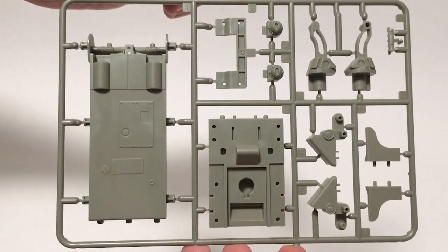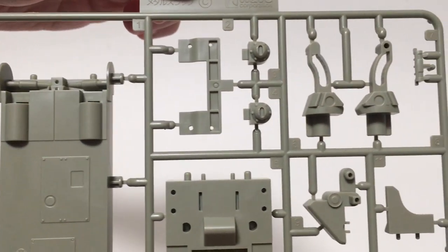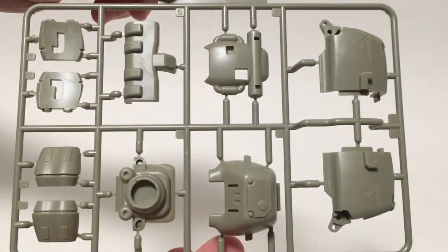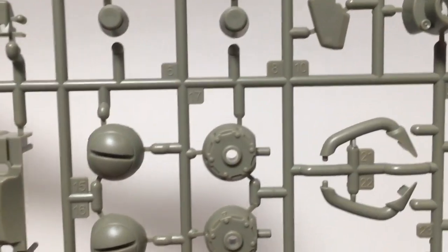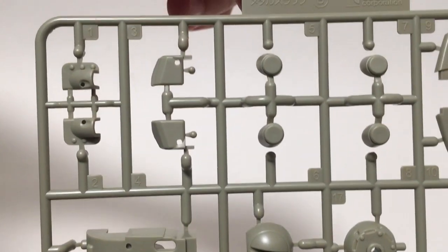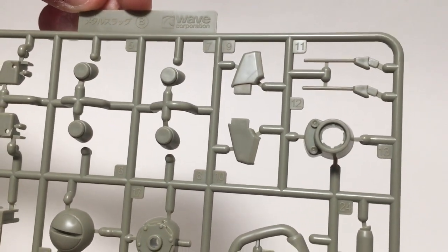Taking a look inside the box, it's pretty straightforward. There's a sprue with the main hull and some of the functioning bits of the turret. The turret itself is made up of about five pieces plus the barrel. We've got a lot of the detail stuff — some nice detail work on the wheels, Gatling guns, more turret details, the gun barrel, and the antennas.